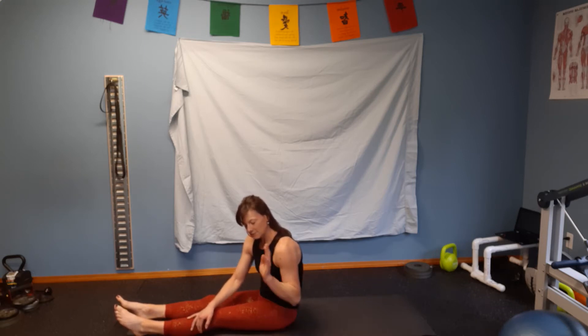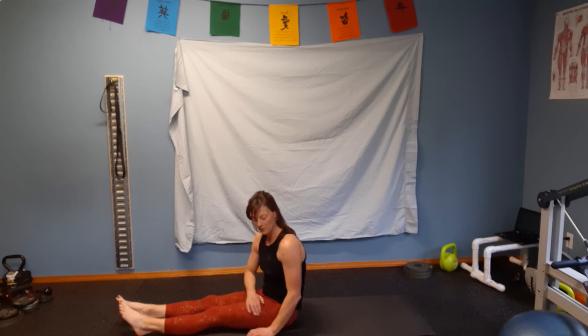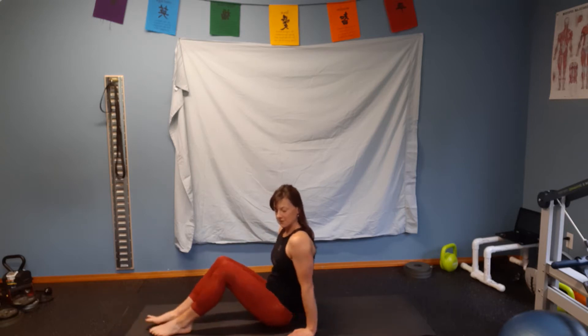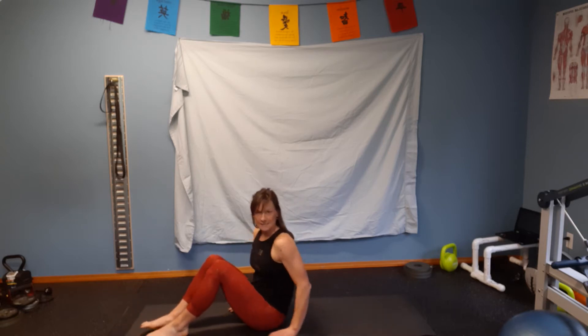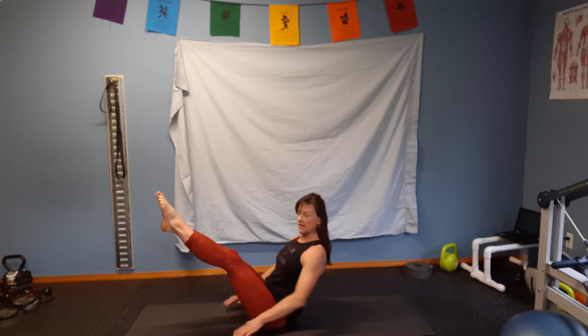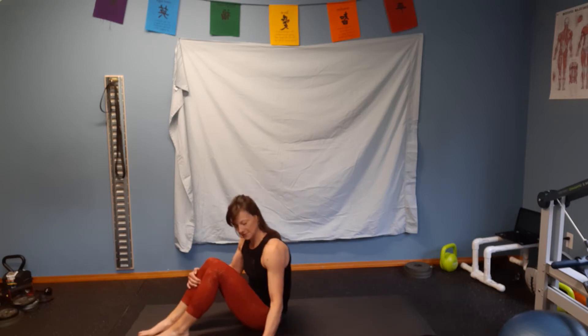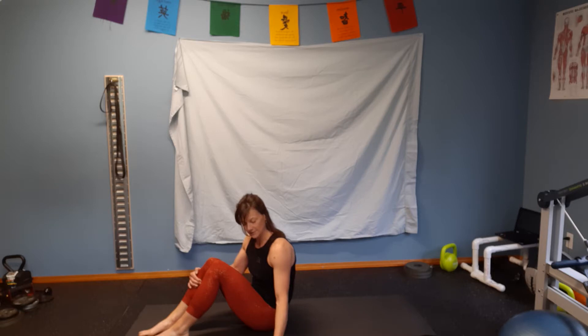Number four is core strength. How many seconds can you hold a boat pose? Your back and legs are straight, your feet are off the ground. The maximum hold is 10 seconds. In the boat position, your feet are up and straight, hands are not on the ground, arms are out. Count how many seconds you can hold that position, and we'll do that together in just a little bit.